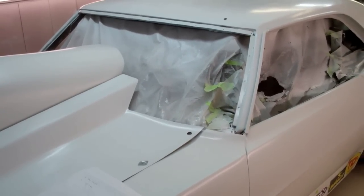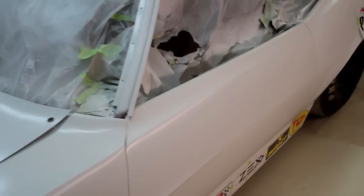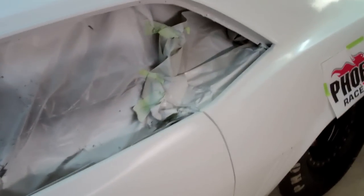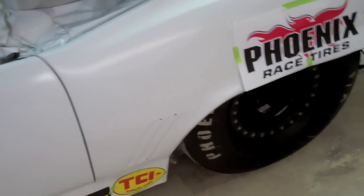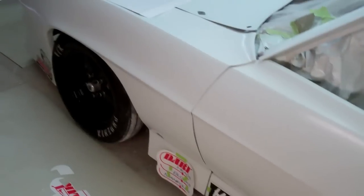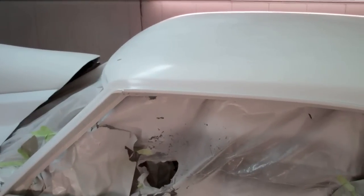It just became one of those deals where do you document and record every little thing, or do you just work? And all the work got done more or less one week before it went into the spray booth. But here we are — Troy Bird's paint body shop in Dayton, Tennessee.